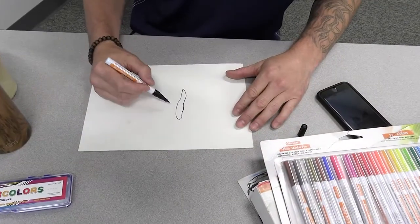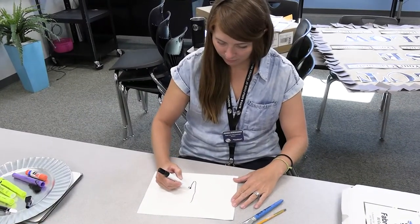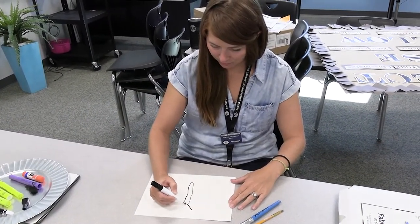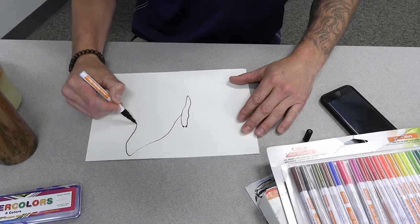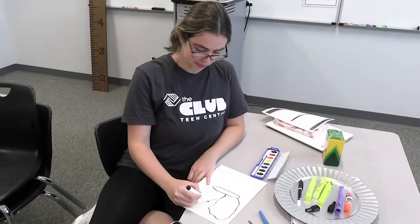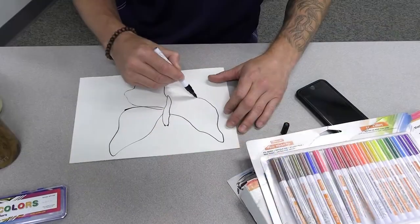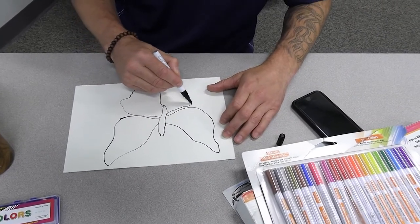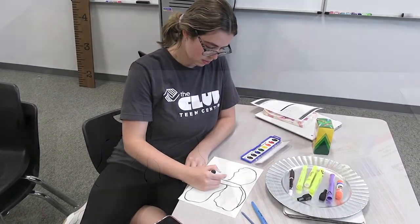Alright, step one — we're going to go ahead and draw the little body of our butterfly. And then we're going to draw these beautiful wings. There we have the outline of our butterfly.